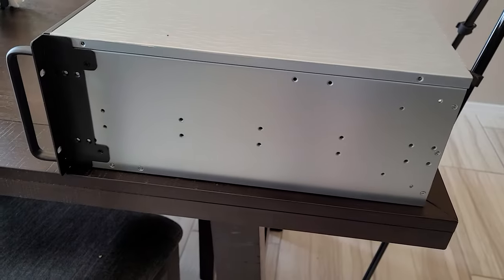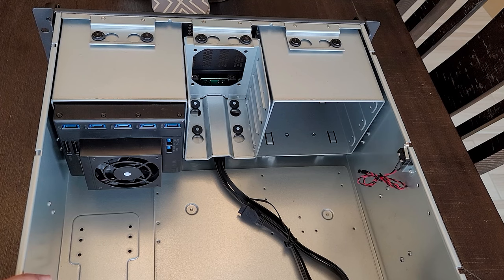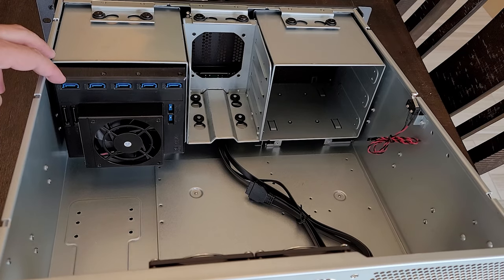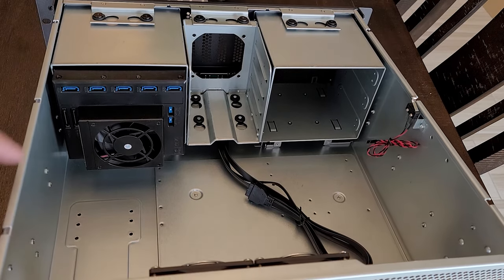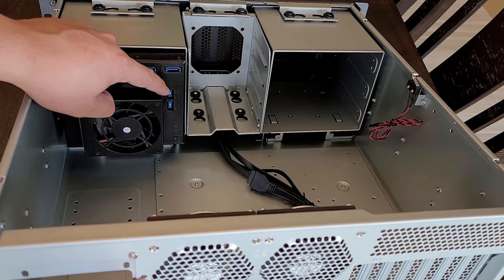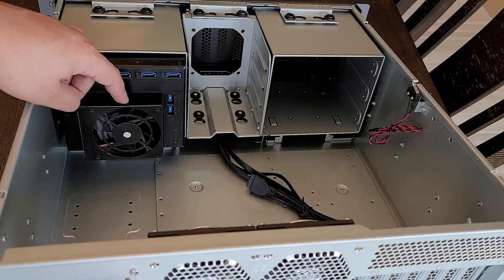By the way, you can set up rails here to rack-mount it — I'll include the part number in the description. Now with the case open, starting left to right, we have five SATA connectors for the five hard drives. You can connect two SATA cables here. We also have indicators you can toggle: one for the hard drive LED, which makes it blink on the front of the case, and one for the fan so you can control it to go high or low.